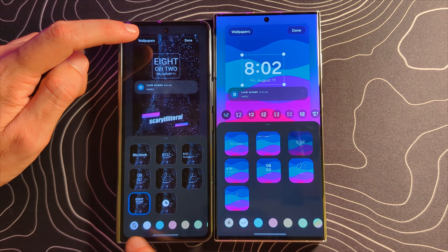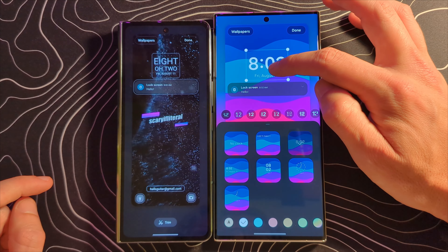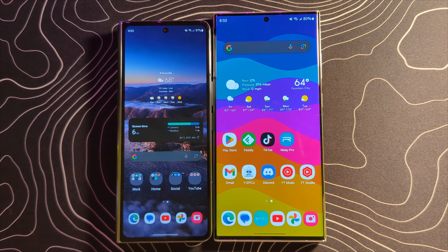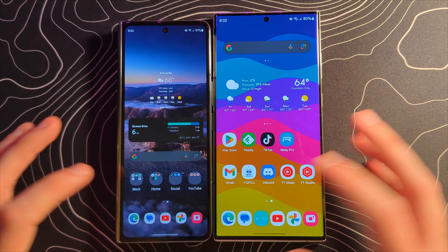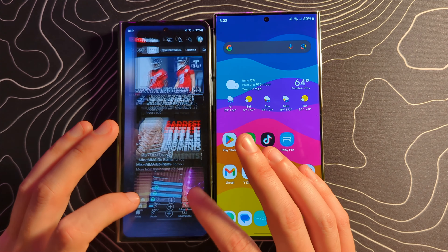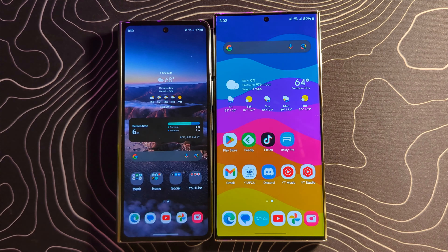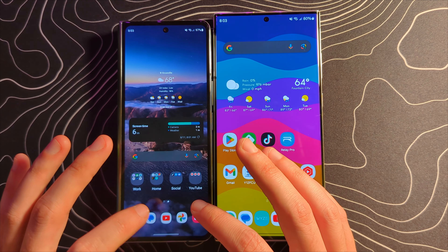Before, you could change what the lock screen clock looked like, but you couldn't move it around. Now you actually have the ability to move things around — a little more customization for the lock screen. The last thing I'll cover is something I probably would have never noticed. The animations on One UI 6 are meant to be non-linear, meaning they can be cancelled before completing. Whereas before they couldn't. It does look very nice and smooth.